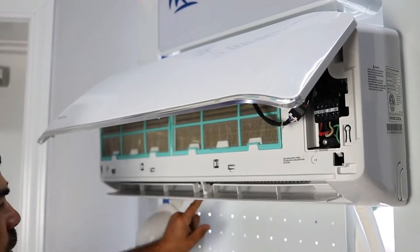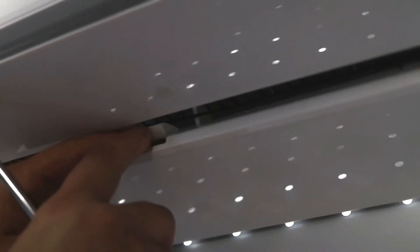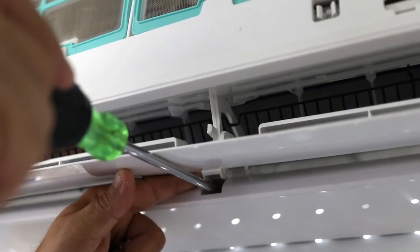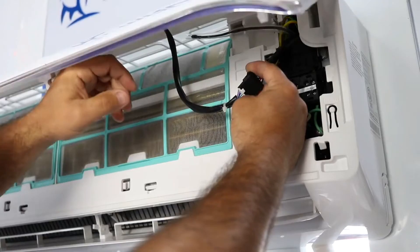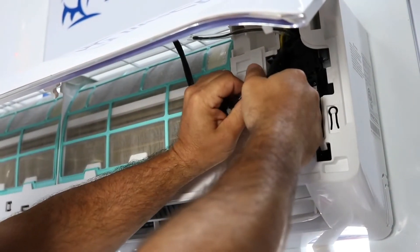Under the louver in the middle there is a small screw cover. Lift the cover and remove the screw. Then disconnect the display and remove the sensors.